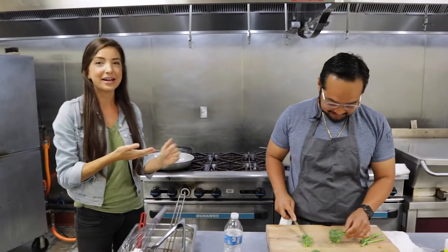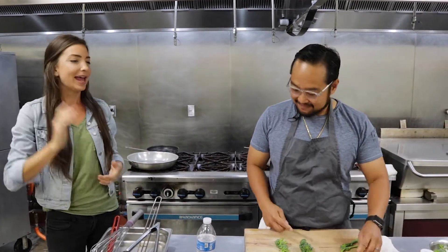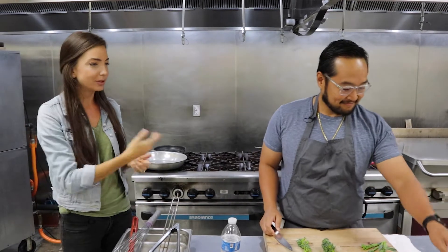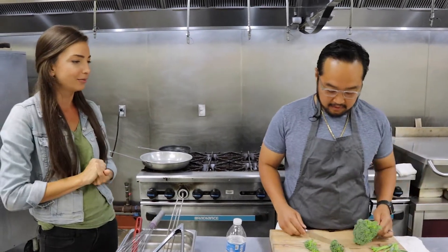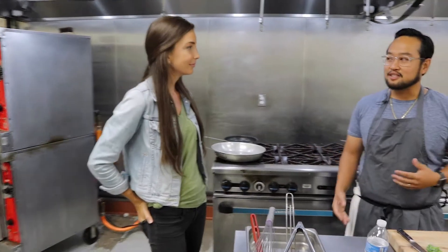We are here with Chef Lorde Fur, and he's got some really cool stuff that he's going to do for us today. Tell us a little bit about who you are and what you got going on. My name is Lorde Fur Lalacan. I'm opening a Filipino restaurant called Kaya. Filipino food is so underrepresented. It's kind of our journey to discover Filipino-American food, indigenous food, and our history.